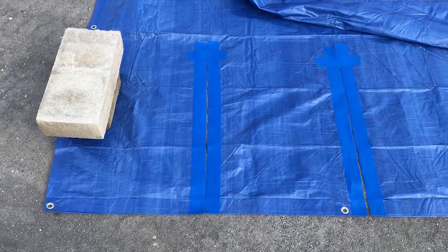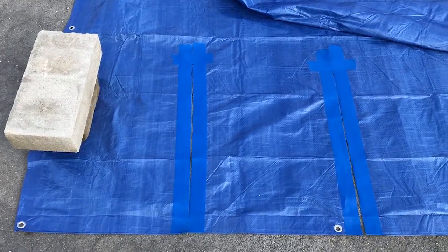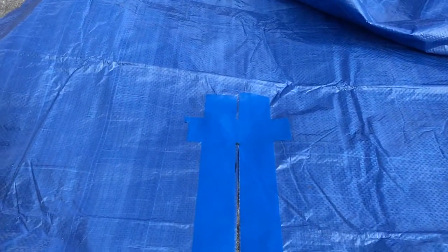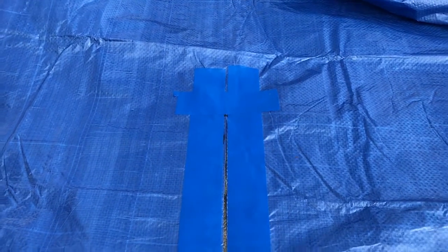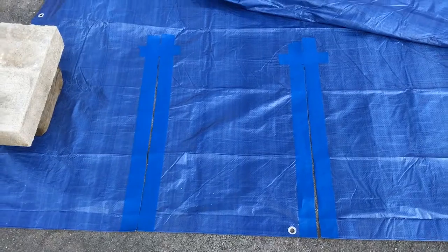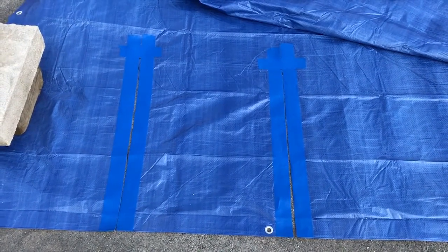Then we'll put a piece of blue tarp tape on either edge of that mark, and then we put a cross piece of rip-stop right there so that hopefully it doesn't rip. It's been pretty successful for us over the last several seasons using this method.